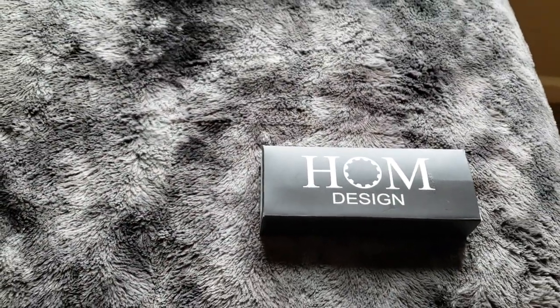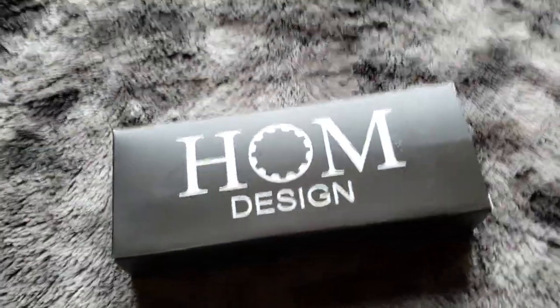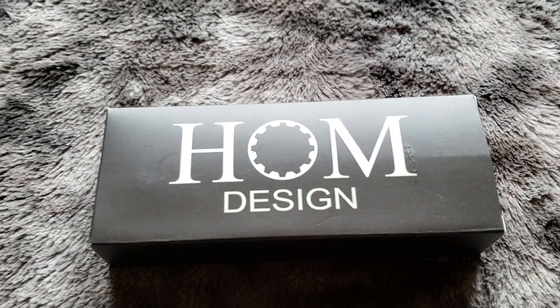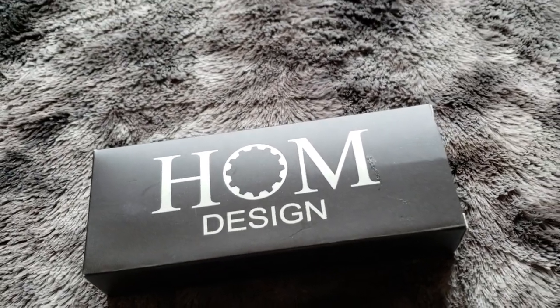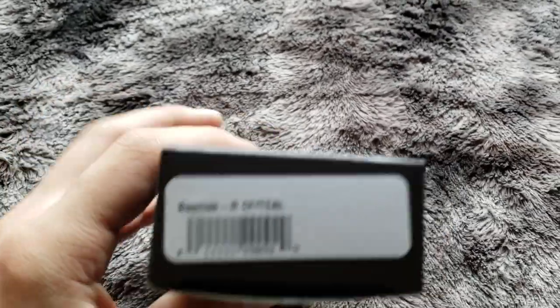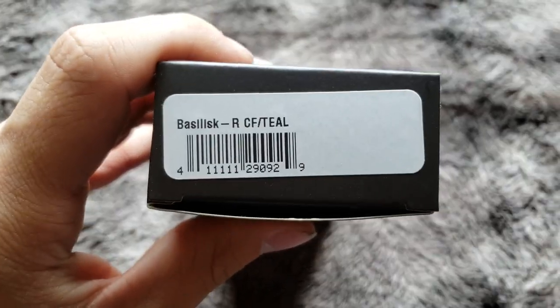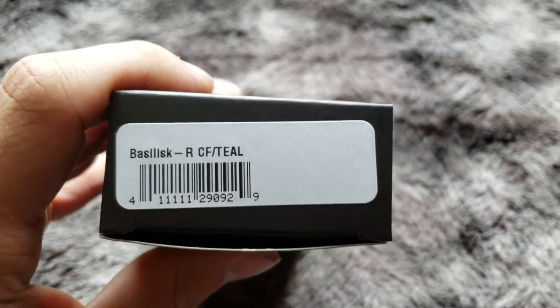I've been searching for a high quality video on these and it's honestly kind of hard to find, so hopefully my camera gives you a little better quality than a lot of other videos. The Basilisk is carbon fiber with a teal — let's open this up.